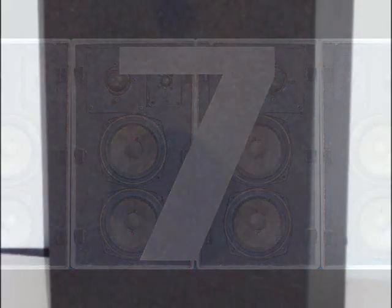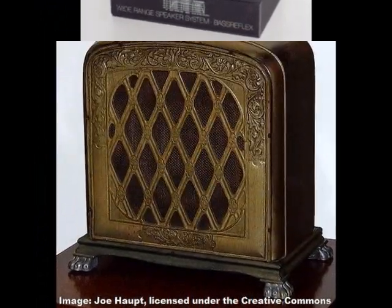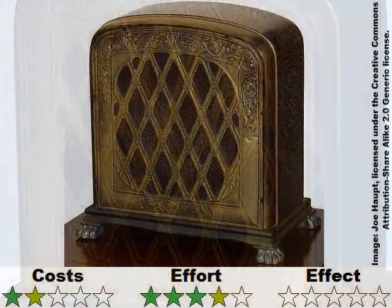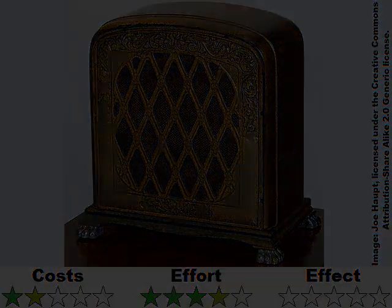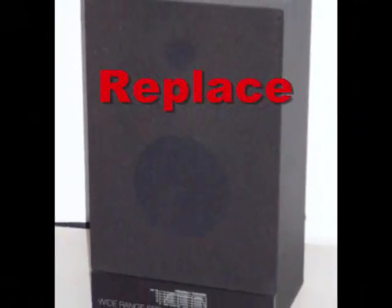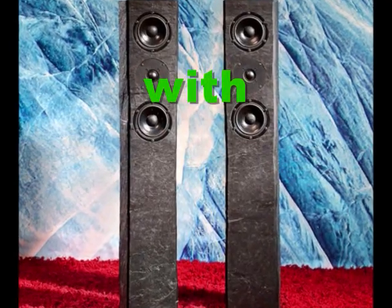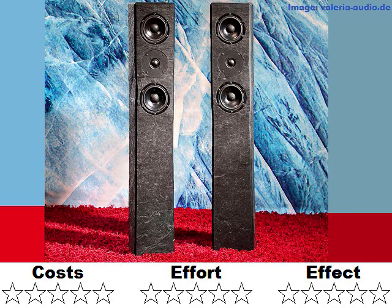Tip 7: Build beautiful enclosures from solid wood. That of course looks great, but doesn't improve sound quality — it might even go in the other direction. Tip 6: Build beautiful enclosures from solid stone or concrete. That not only looks marvelous, it even improves sound quality. The heavier, the more. Unfortunately, this is not an easy task.